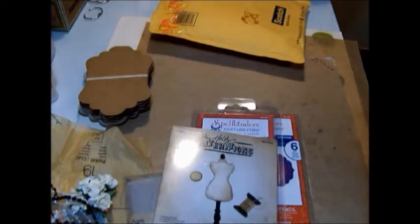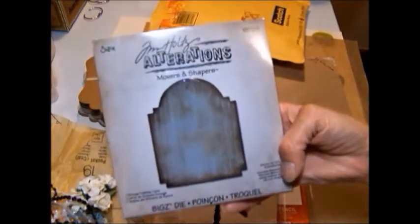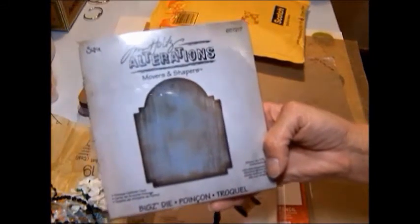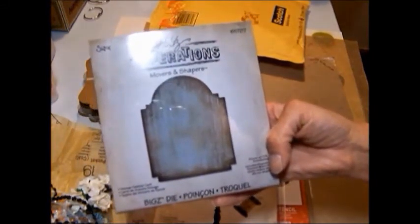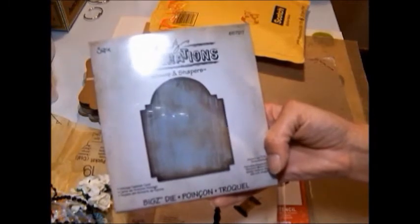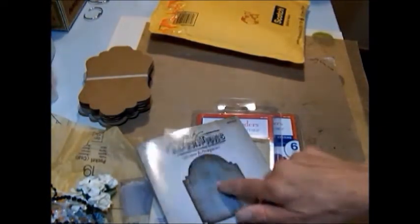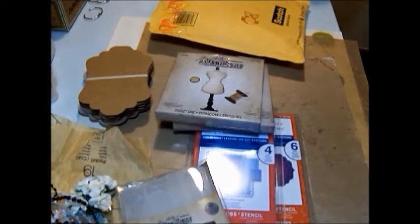While I was there I noticed they had just gotten a new shipment in of the movers and shapers, and they had the vintage cabinet card. So I had to buy it. You guys, this is my all-time favorite die. I don't know why — it's one of the simpler dies, but I absolutely love this die. So now I have it and I can't wait to use it. So Sharon, you'll be getting some of these, and if you don't have the sewing room die, I'll send you some of those too, and any other dies I have that you might want.